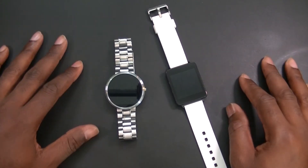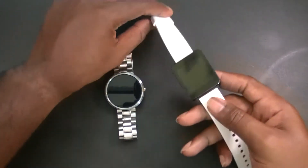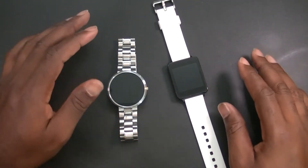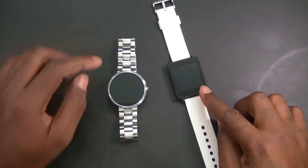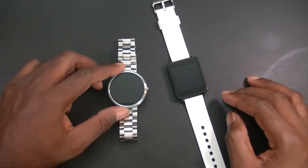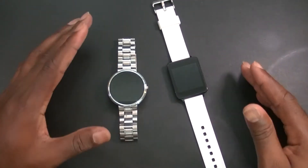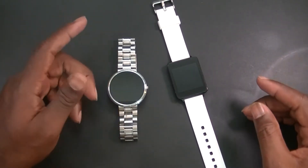This is my wife's LG G Watch — yes, it's the one I had and gave to her. This is my Moto 360, and it recently got the latest update from Google. The LG G Watch updated about two or three days earlier than the Moto 360, so just something to keep in mind. The Moto 360's update came a little bit later — it could be region-related or a whole bunch of other reasons.